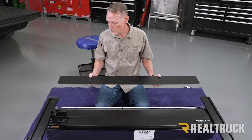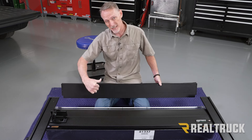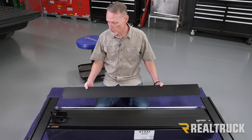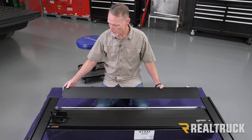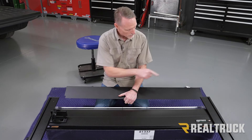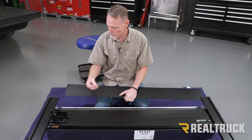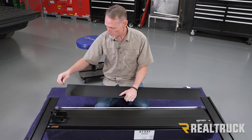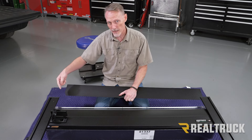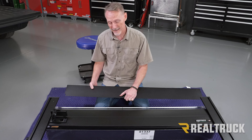Now we're going to install the canister cover. It's oriented with a rubber flap seal pointing towards the cab of the truck, away from the canister, and it fits right underneath the rails up at the front. One quick tech tip: we've got a couple of threaded holes, one on each side. This has been powder coated, and sometimes there's a little bit of powder left inside those holes. So what I would do is take one of the screws and run it through those holes to make sure all the powder is cleared out before you slide it in place — it's a lot easier to do before it's in the rails.